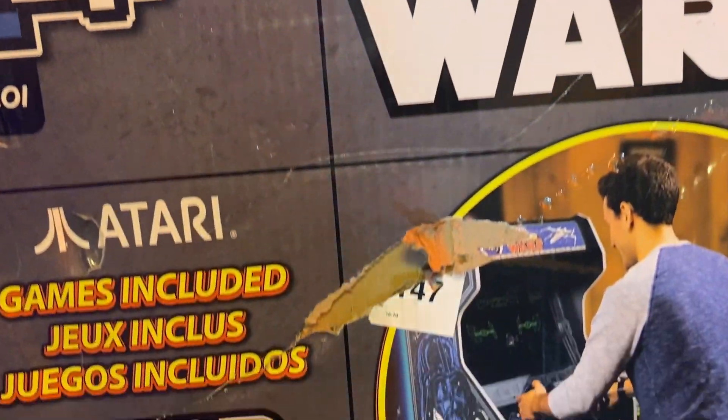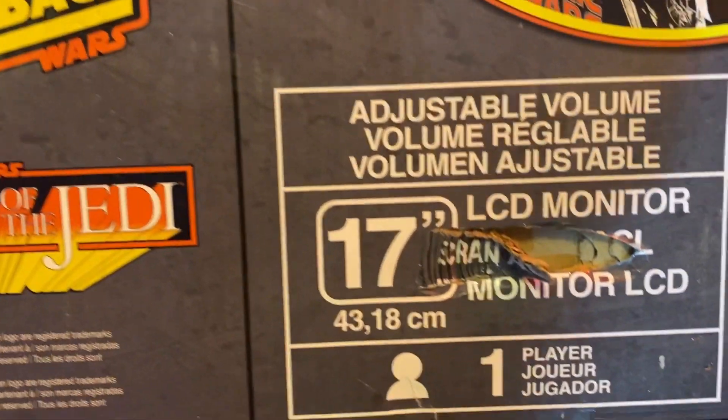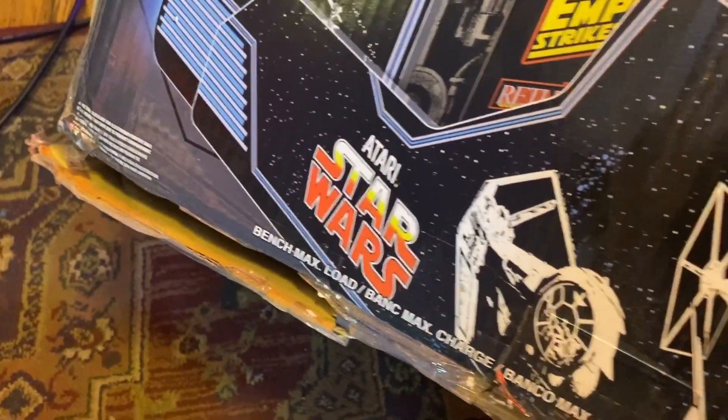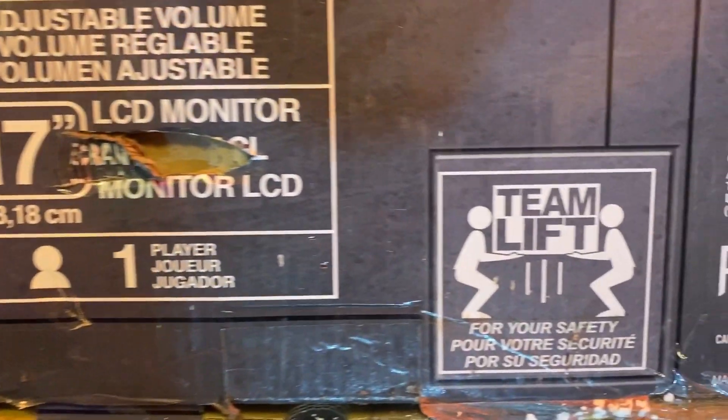We'll find out about the easy assembly. Not my box — FedEx or Walmart — but it looks like it's kind of been opened, so let's keep our fingers crossed that everything's good inside. The box says 'team lift,' but I did do it by myself — it is possible.